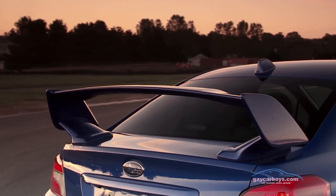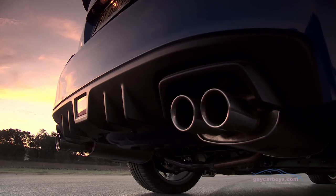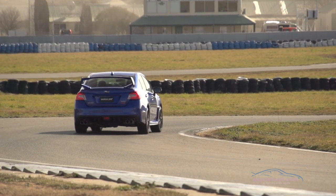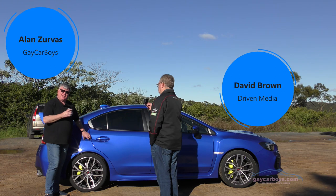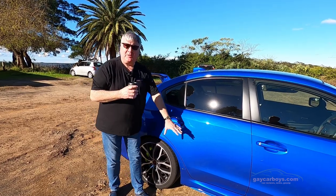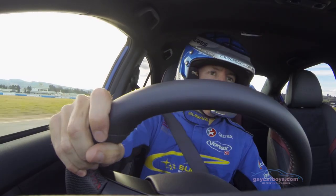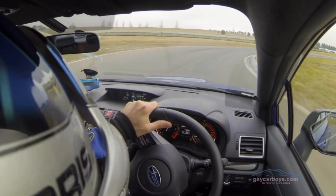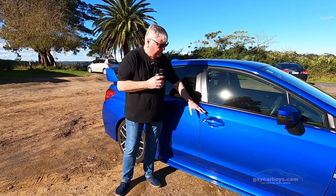The guards are more flared than the regular Impreza. During the life of this car, they split the WRX off from the normal Impreza range, which I thought was a little bit strange. As we move along, you'll see a lower body skirt that actually helps with aerodynamics — so it's not just there to look pretty, though it does look very, very pretty, and I think this car generally looks very, very pretty.